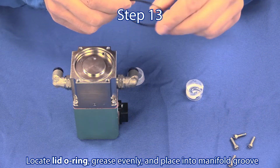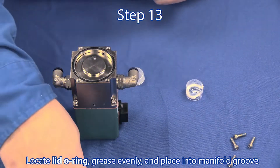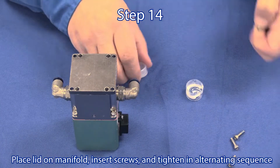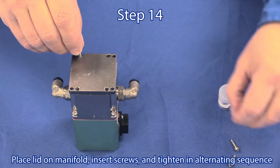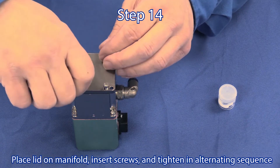Step 13: The last volume booster o-ring in the kit is for the lid. Grease it evenly and place it into the groove of the manifold. Step 14: Place the lid on the manifold, insert screws, and tighten in an alternating sequence.